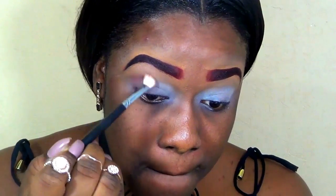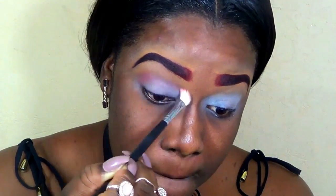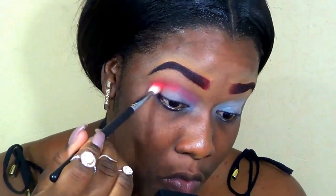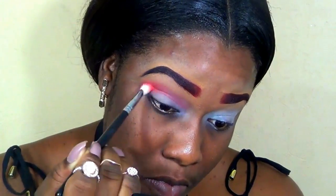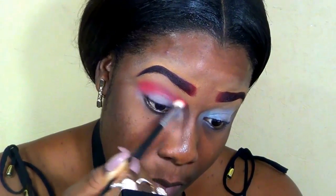I already did my brows and primed my lids off camera. If you're interested in seeing how I do my brows, please check my description bar for a brow tutorial. Now I'm just blending out the edges of this eyeshadow primer and using it as my transition shade, going back and forth, building up this shadow in my crease and winging it out to the outer corner of the eye.